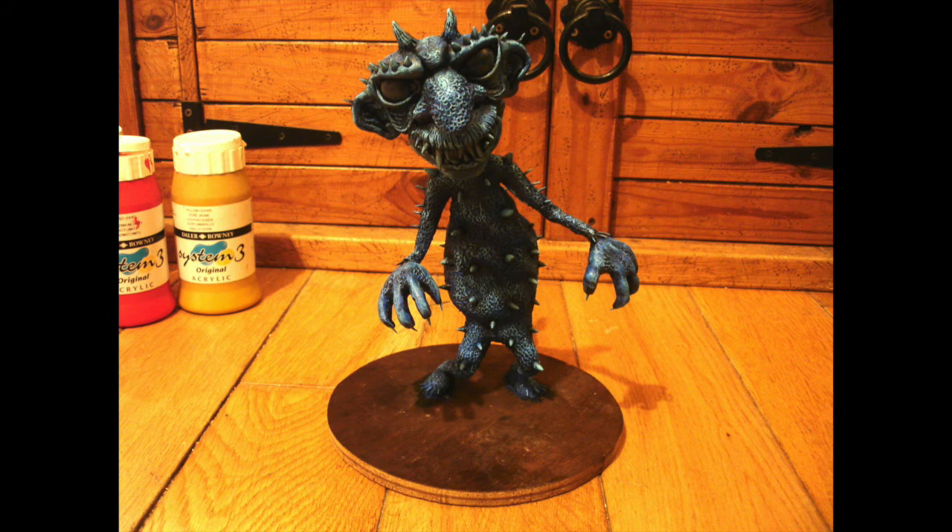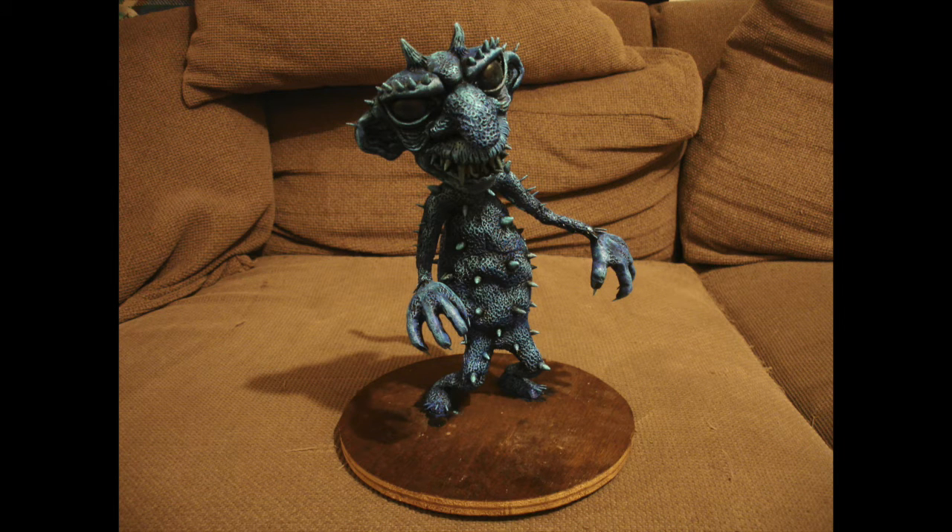Then I decided to paint him various shades of blue, getting lighter and lighter. This is what I ended up with, and I did really like him in blue. I almost left him like this.